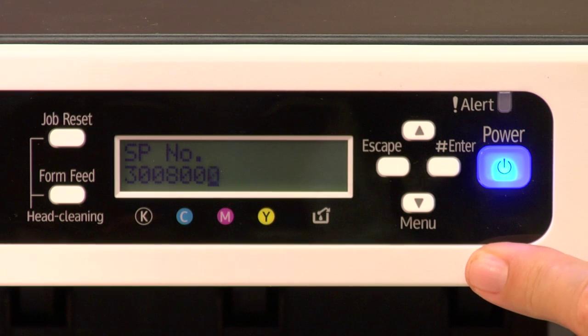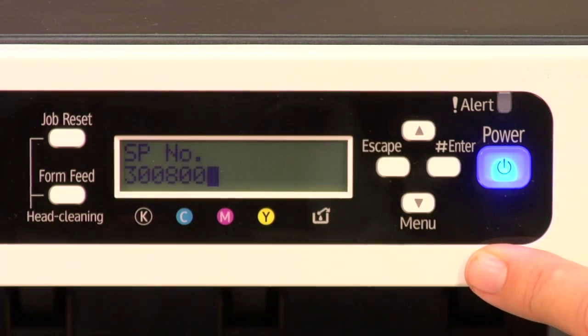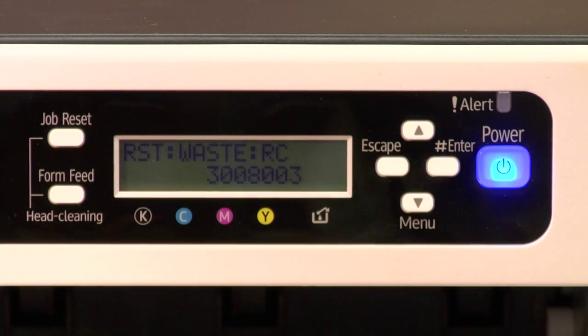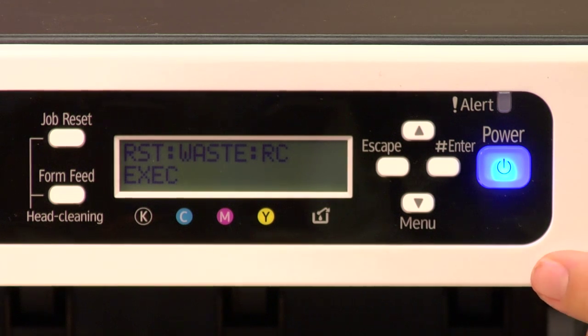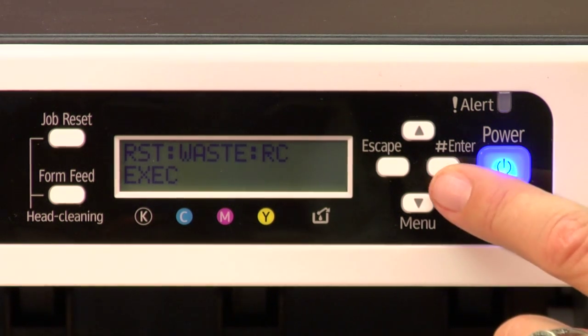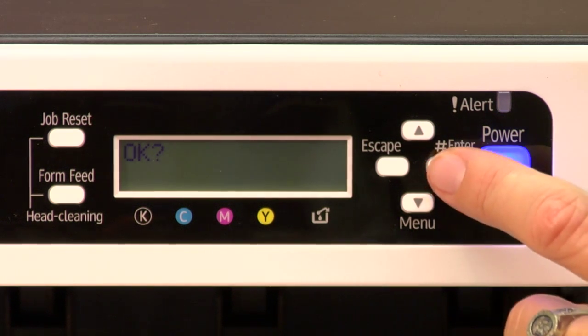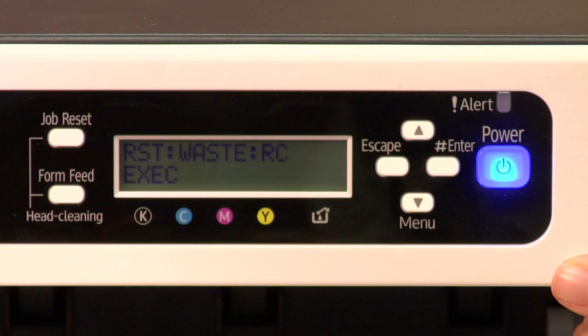You should be on the last value to the right, and you're going to enter the number three. Go up to number three and then press enter. You'll see 'RST colon waste colon RC,' and you're going to press enter. Then you'll see 'Execute' — EXEC, that's what it stands for — so press enter again. You might see something flash that says 'Running,' and that's okay. Press enter where it says 'Okay,' and it should go back to EXEC.